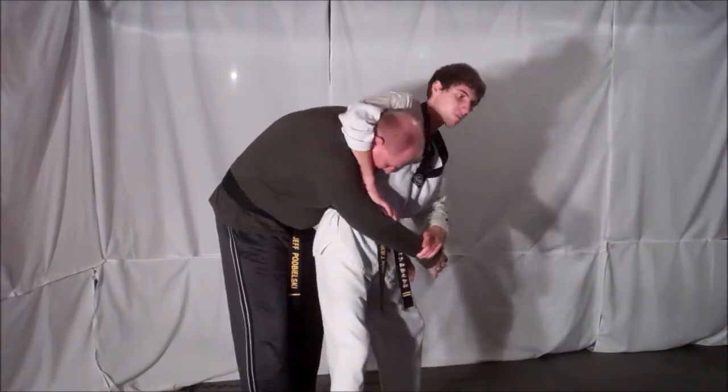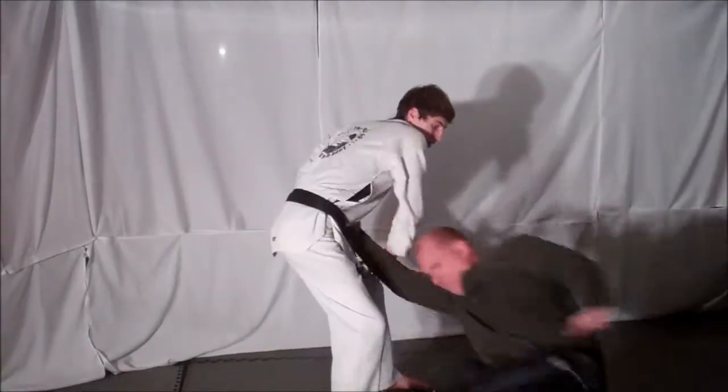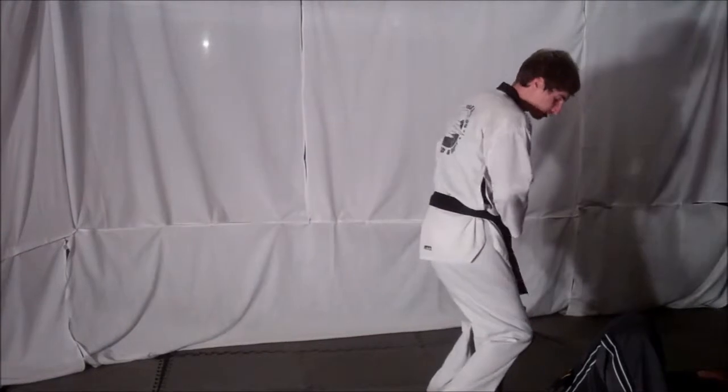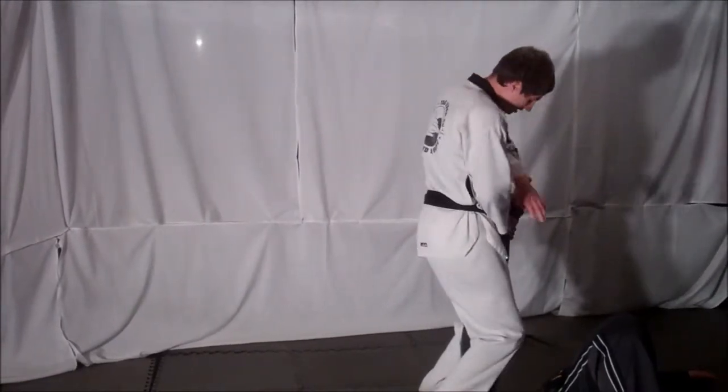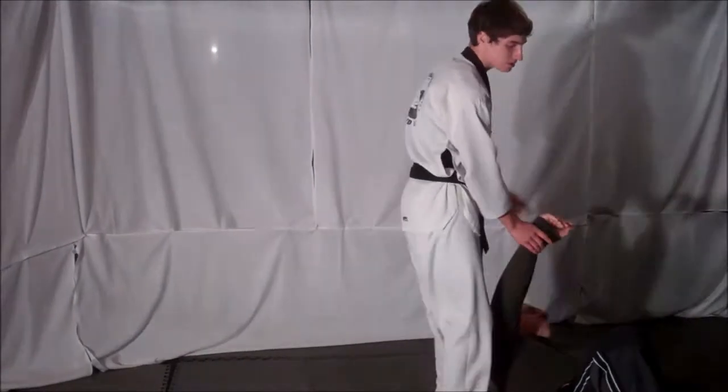From here, drag your opponent's arm across your body along with your opponent's head, using your hips, and throw your opponent. Once on the ground, kneel on your opponent's neck and ribcage, grab the fingers, and apply downward pressure to block your opponent out.